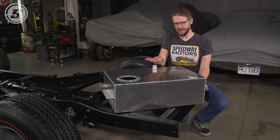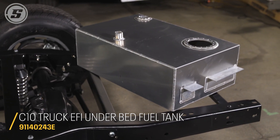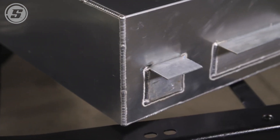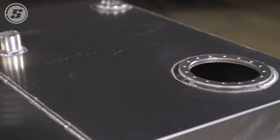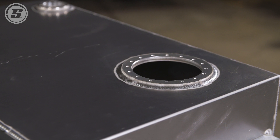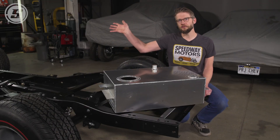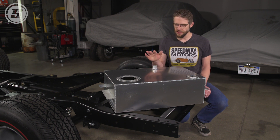The first thing we're going to do here is the tank. This is an underbed conversion tank that we make here in our shop, and this allows you to move the tank from behind the seat in the cab back here, which increases your rear weight bias, just gets the gas out of the cab — which is always a good thing — and allows you to shave the fuel filler from the side of the cab to clean up the lines of the truck. Just lots of advantages to doing it this way.